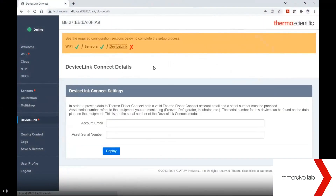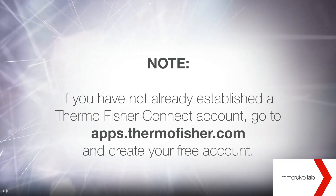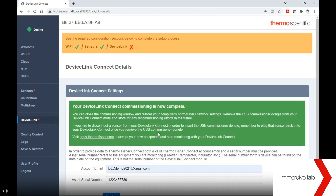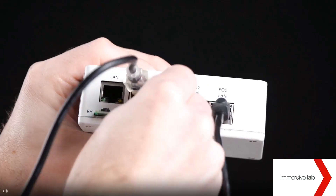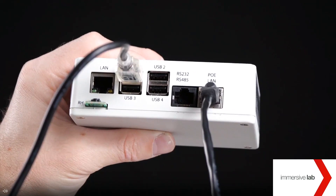The last page to complete is the Device Link page. Here you will be asked to enter the email address associated with your Thermo Connect account. If you have not already established a Thermo Connect account, go to apps.thermofisher.com and create your free account. You will also be asked to enter the serial number of the asset you are monitoring — this is the serial number on the equipment like your freezer or incubator. This serial number is used to associate the data from the device in your Thermo Connect account. Once ready, hit the deploy button. You will see a full green progress bar at the top of your screen once the setup is successful.